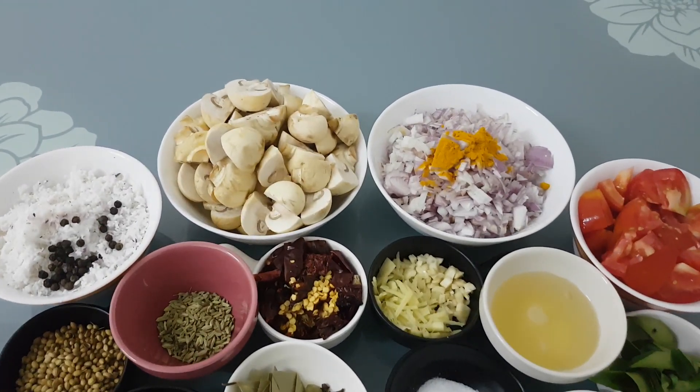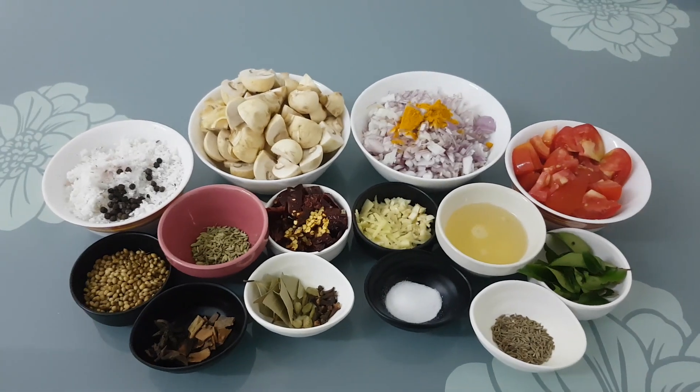Once the mushrooms are cooked, this is a curry.